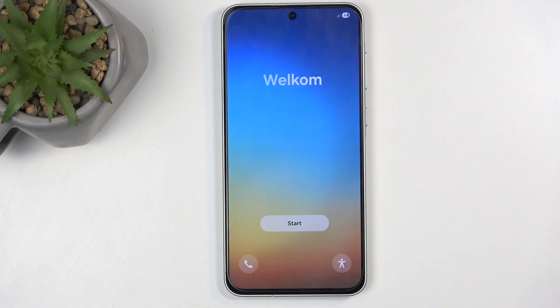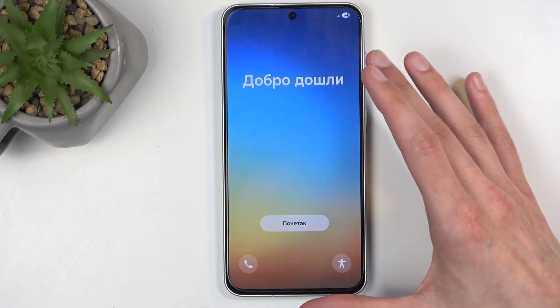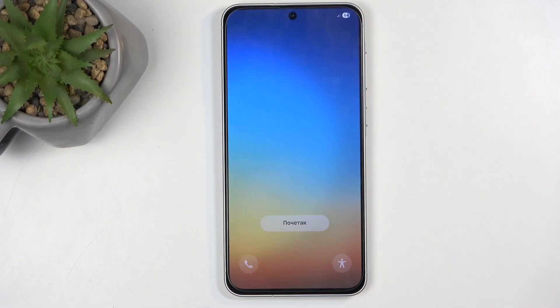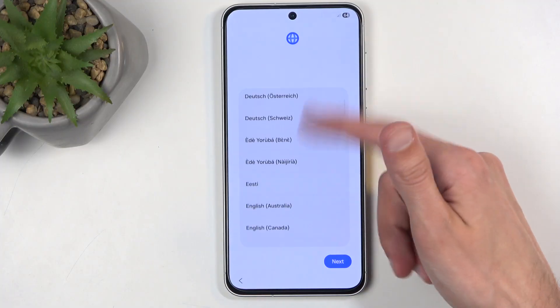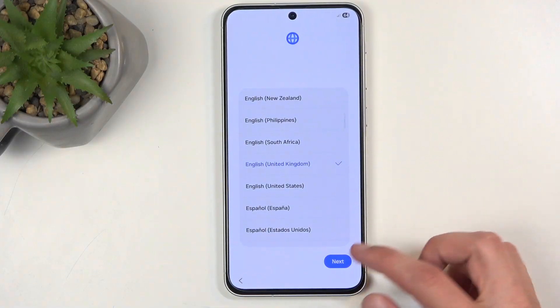When you boot it up for the very first time you'll be presented with the same screen that I can see right over here, with one option to click. Give it a second, then find your desired language from the list. For me it automatically selected English, which is the one I want to use.